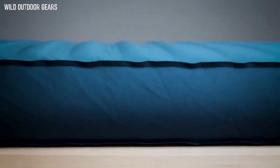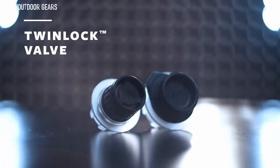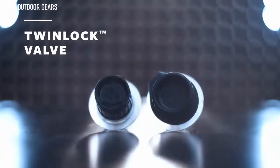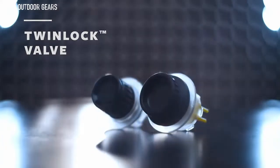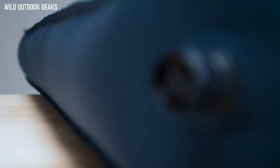To create a better experience while inflating and deflating our largest and most luxurious sleeping pads, we engineered our TwinLock valve to be reliable, easy to use, and offer excellent airflow. The idea behind the TwinLock is simple: two rugged, one-way valves to keep air flowing in or out of your pad.